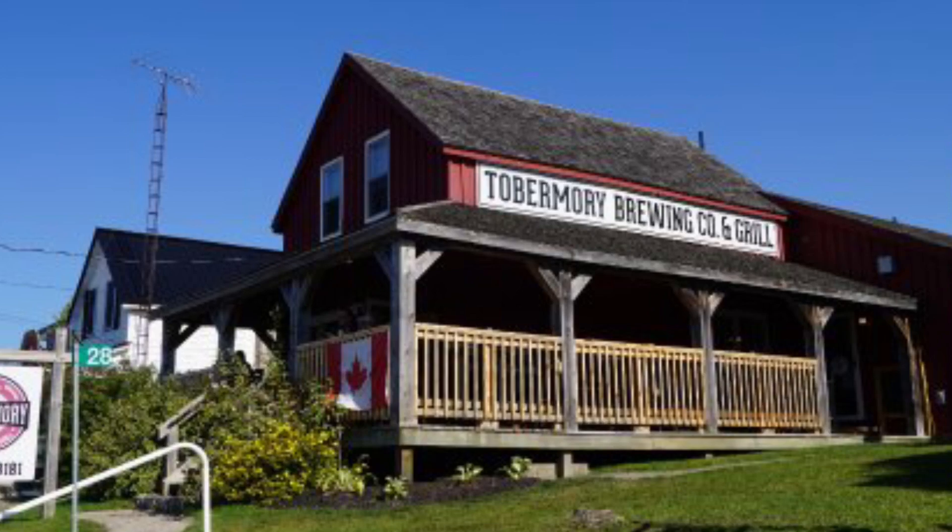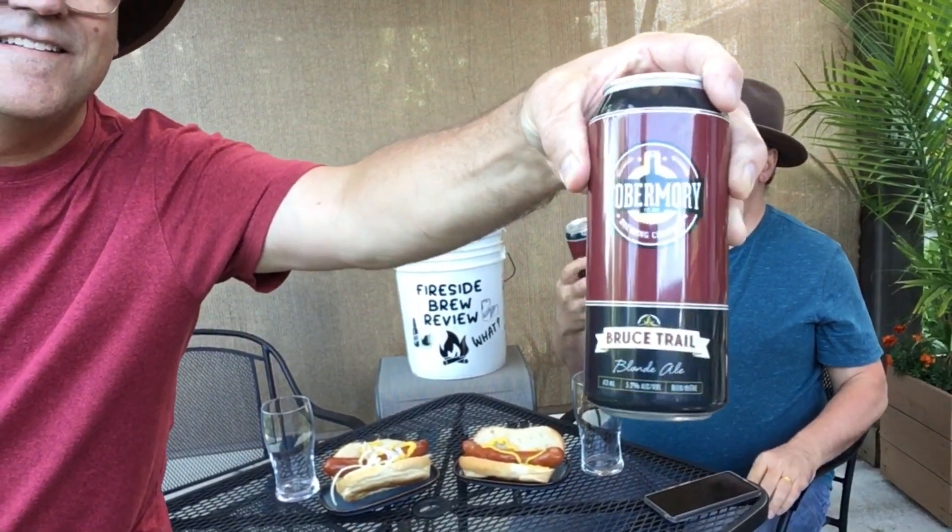Hey, welcome back to another edition of the Fireside Brew Review. Today I got my brother Dan with me. We're traveling to Tobamori Brewing Company, Brews Trail Blonde Ale. We're gonna be trying this beer and tasting these smokies. Let's get started.